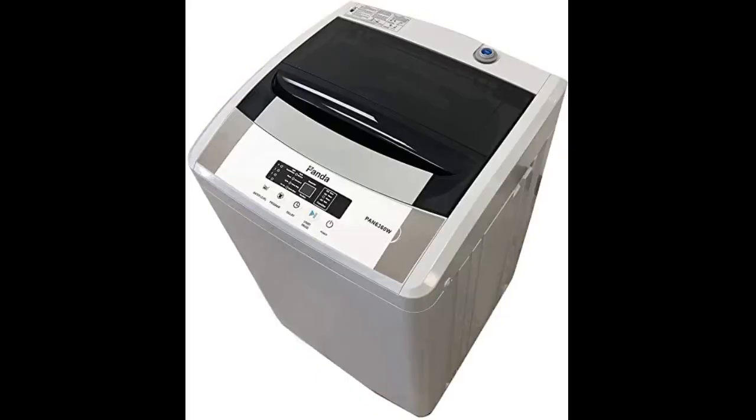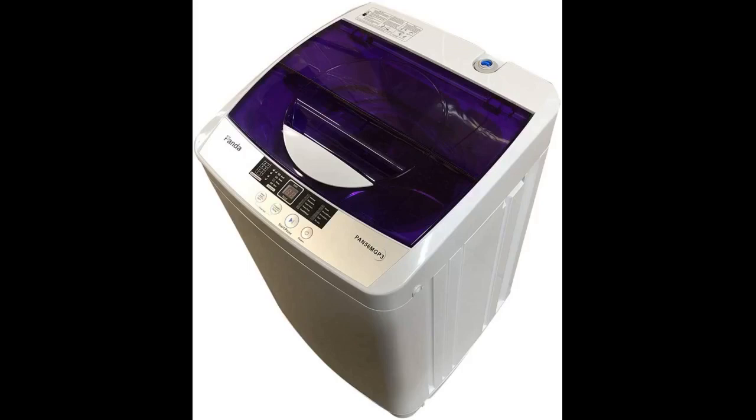If you're like me and cautious about purchasing and doing lots of research, this one's for you. I was a little skeptical at first, but after the first wash, I was good.